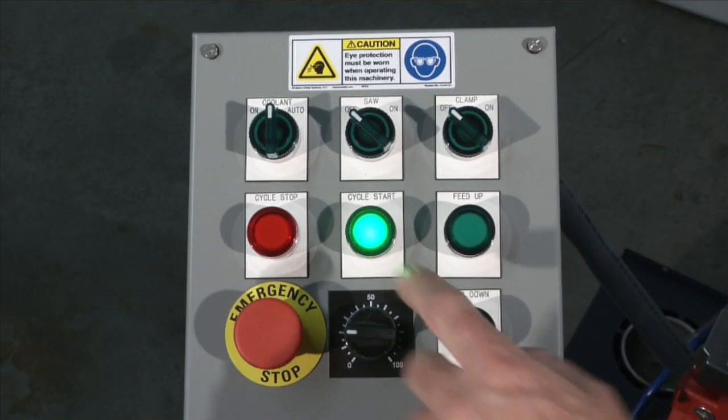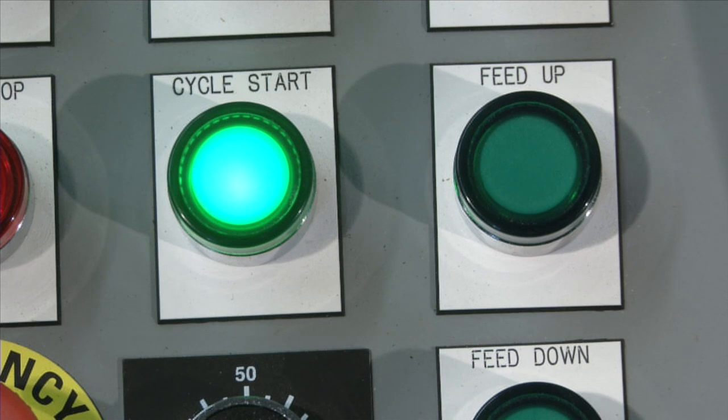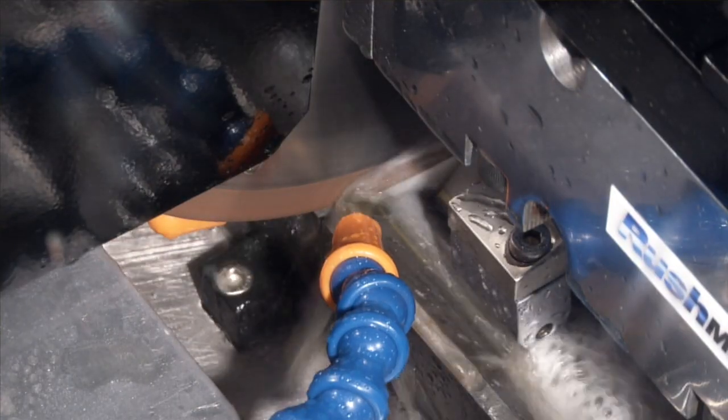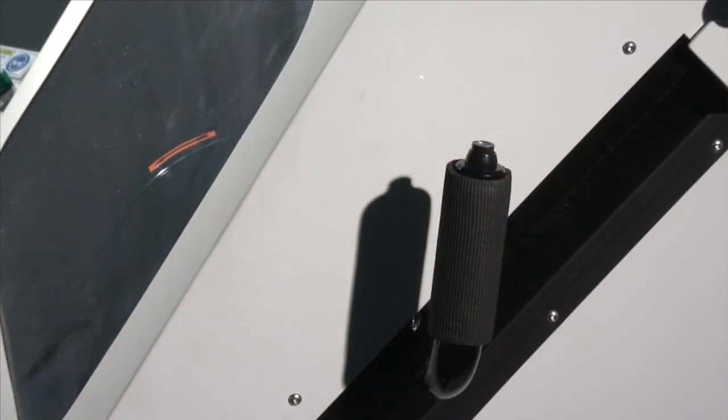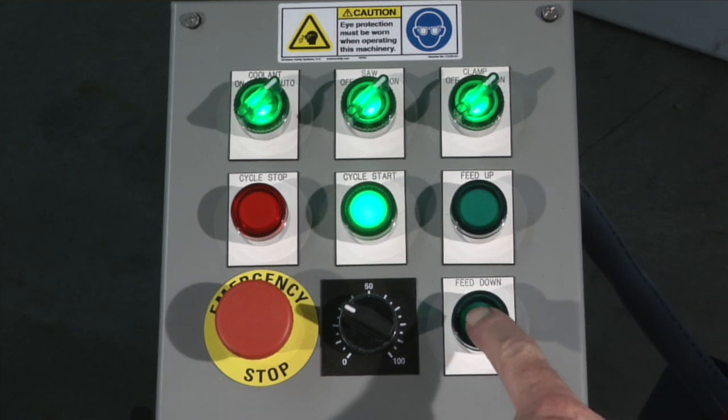The EasyCut is operated by pushing the cycle start button. This turns on the spindle, coolant, and clamping. The manual override button allows rapid positioning of the cutoff wheel before starting the automatic down feed.